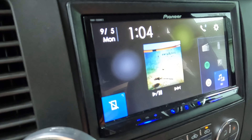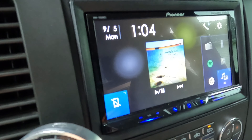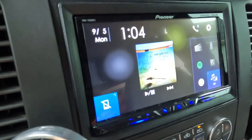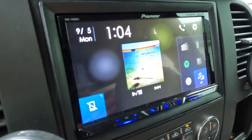I'm going to do a review on the Pioneer DMH-1500NEX. I previously posted a video showing how to play movies on this unit. If you want to check that out, I'll leave that up in the top corner.